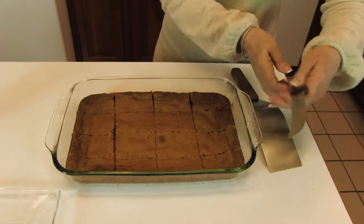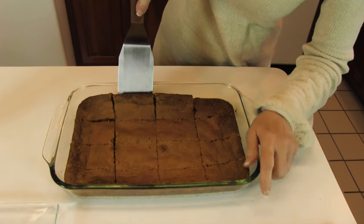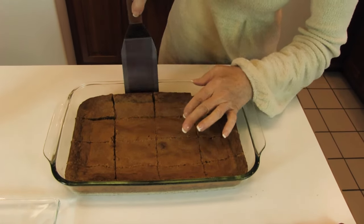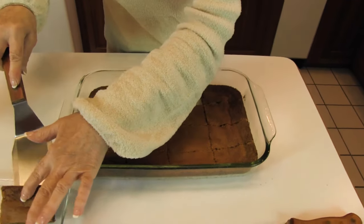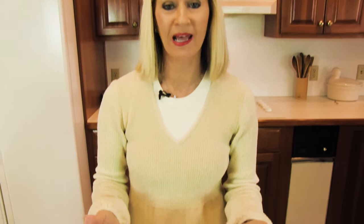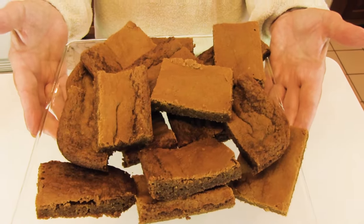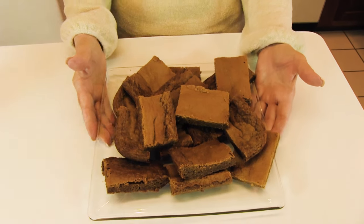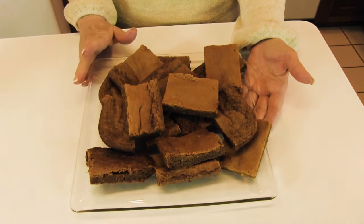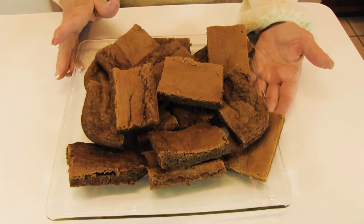At this point, you can use your hands or use a server like this, and separate them and put them on a serving plate. Here are completed blondies on a plate, and this is the point where I normally take a taste for you, but I plan to use this whole recipe in a video that is going to incorporate blondies.